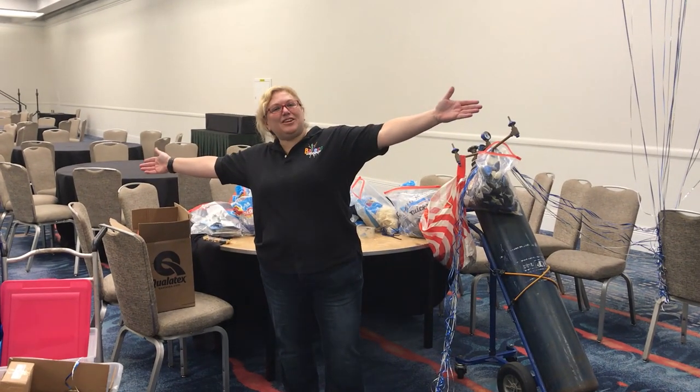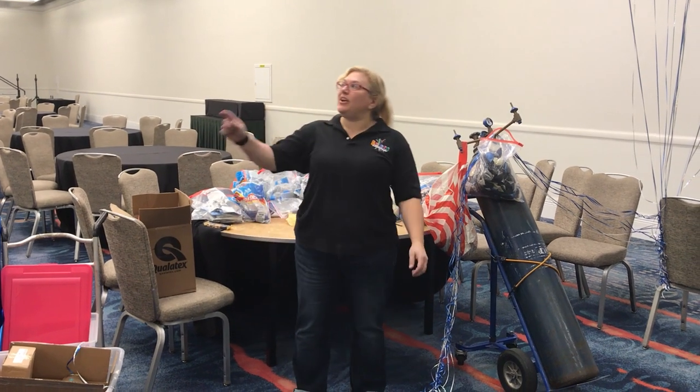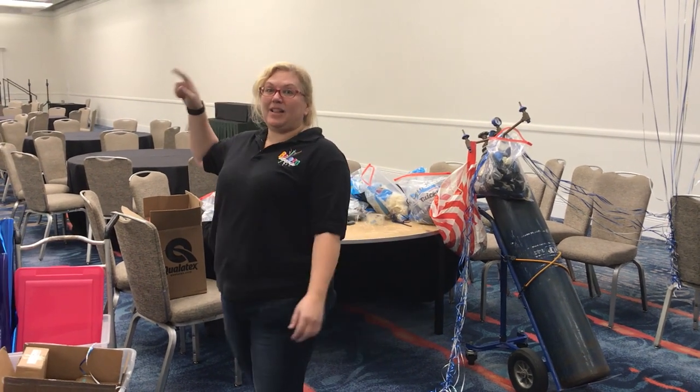Hey guys! Sandy Masuri from Balloon Utopia and Market with Balloons, and today we are making organic helium clouds.